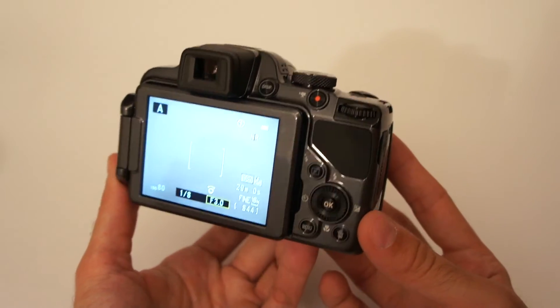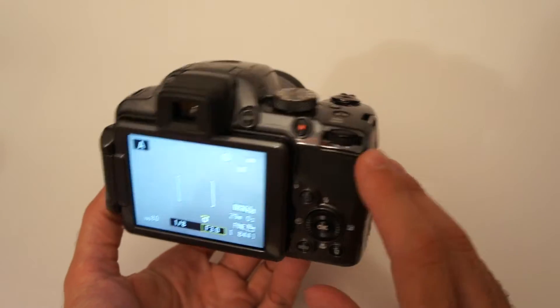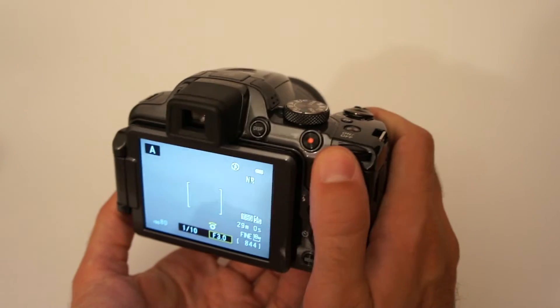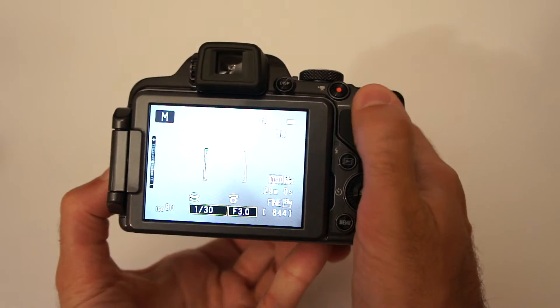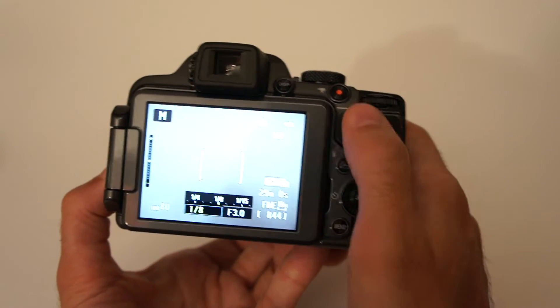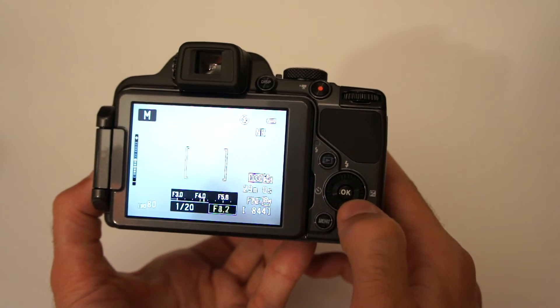The good thing about this camera is also that it has twin control dials — this one over here and the one where your thumb usually rests. If you select manual exposure mode, you can use the upper one for exposure value and the lower one for aperture value.